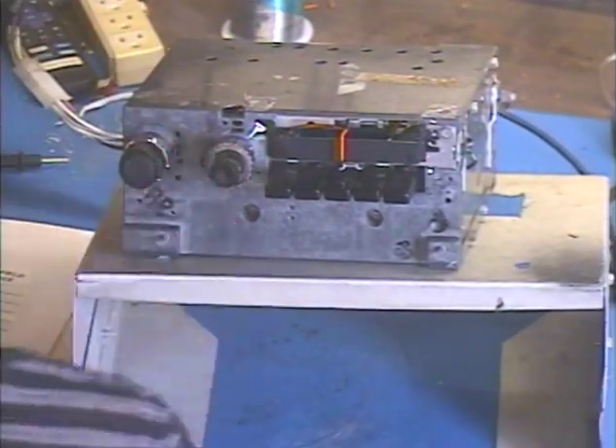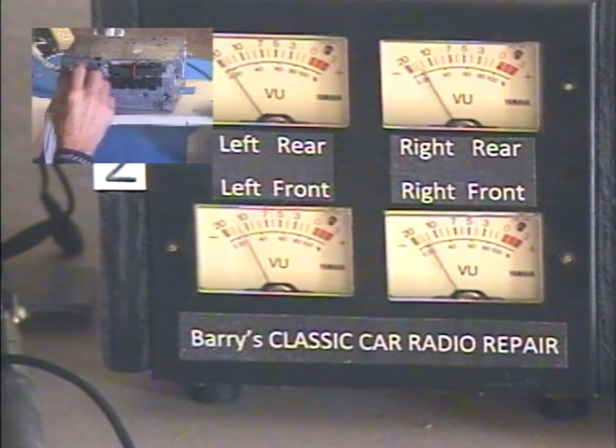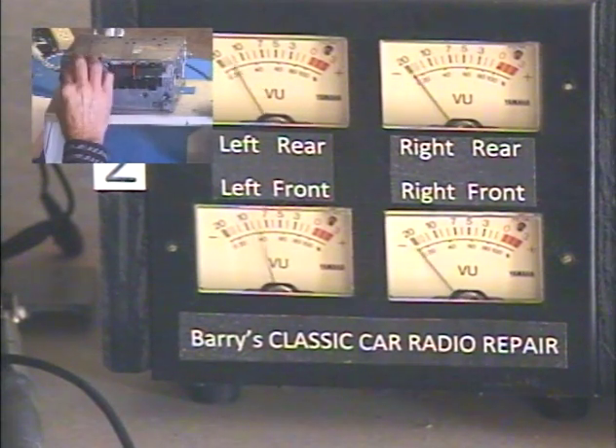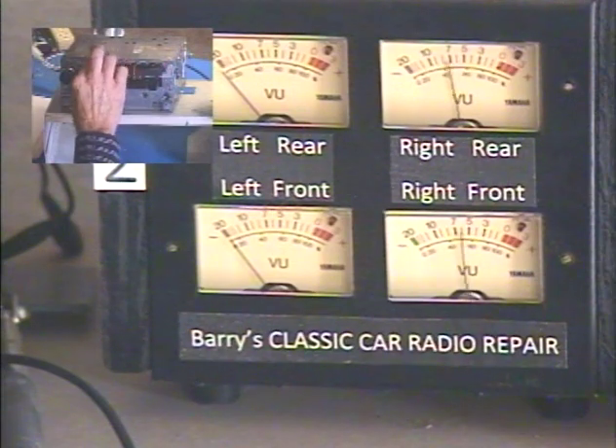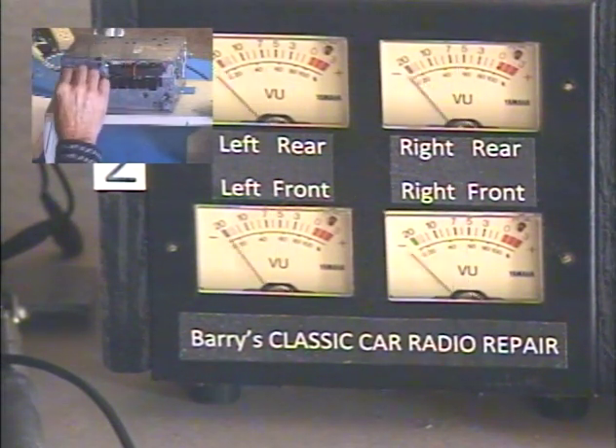Alright, check our left/right balance control — all the way left, all the way right. Left, right.